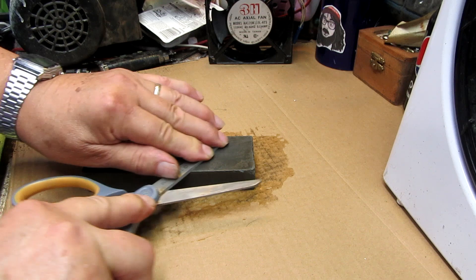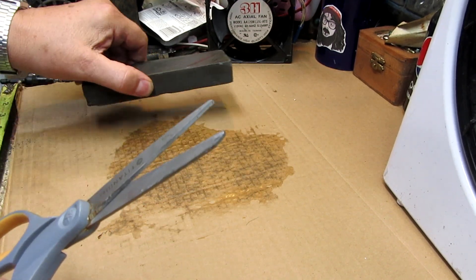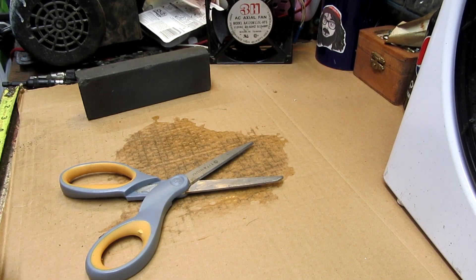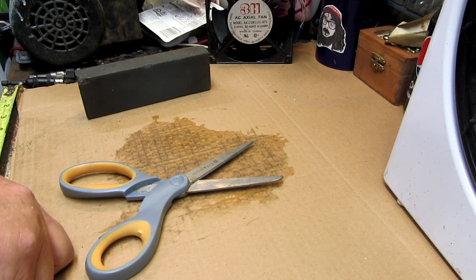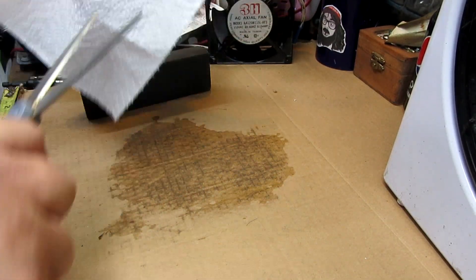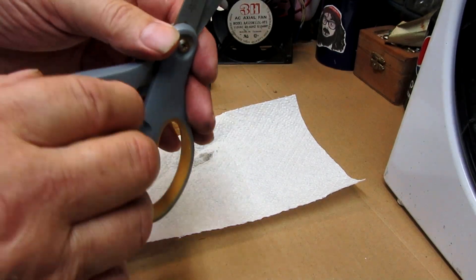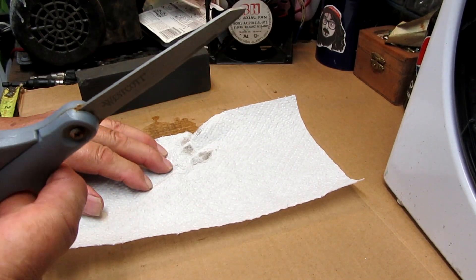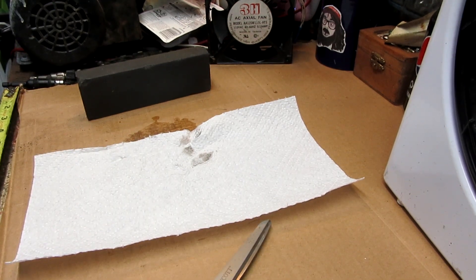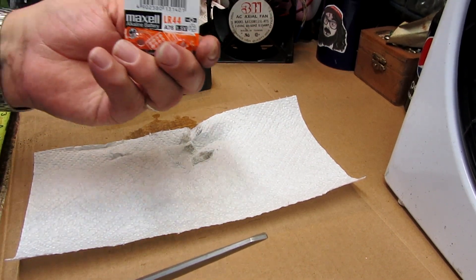I can feel the stone actually working as it's grinding the sharpness on this. I'm keeping it flat. I've got a piece of paper, another piece of cardboard — even for the bad view of one of my calculators.